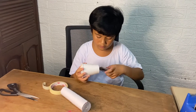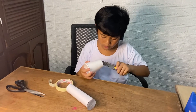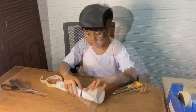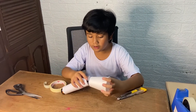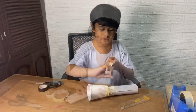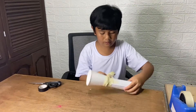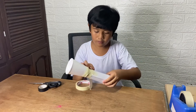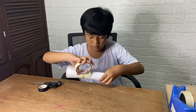Cut a hole in the bottom of the paper cup, just large enough for the bulb. Place the bulb into the hole and secure the cup to the cardboard tube with tape. Wrap the cup and tube with more tape, covering both completely. Carefully wrap tape around the brads.